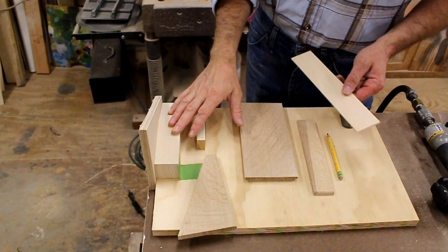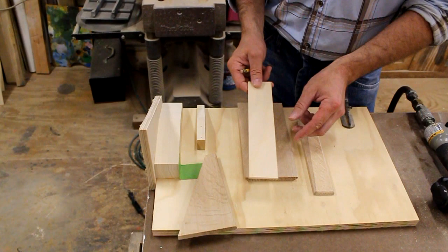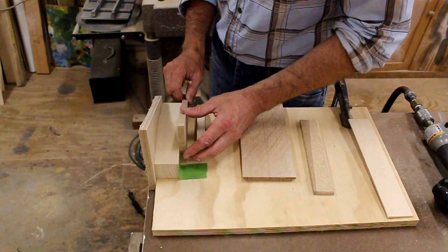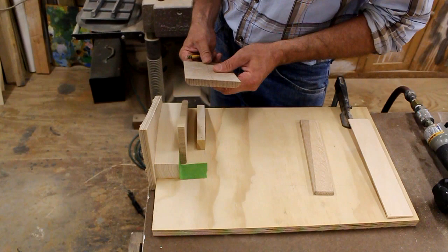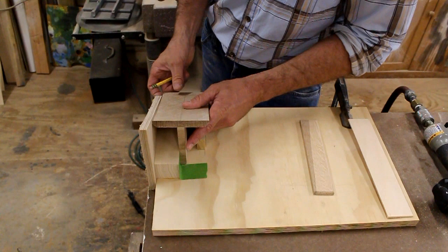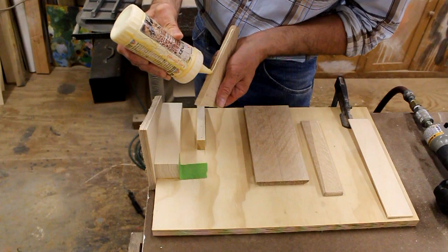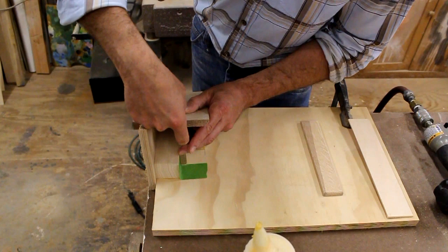I've set up a jig to make assembly more efficient. I have a piece of scrap wood cut on the table saw that marks the exact center of the back, and I'll mark that with a light pencil line. I put the support piece in the jig, then place the back with its edge against the outside piece of plywood and nail through the back of the easel into the support piece. I want to make sure the bottom of the support is flush with the bottom edge of the back.